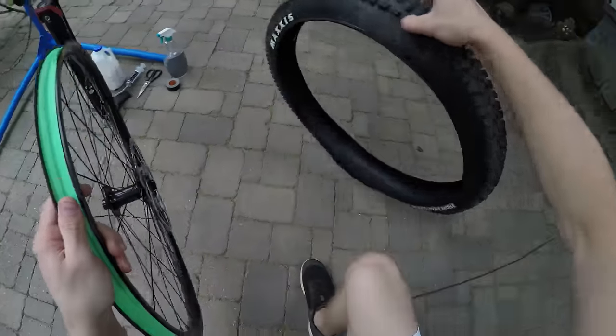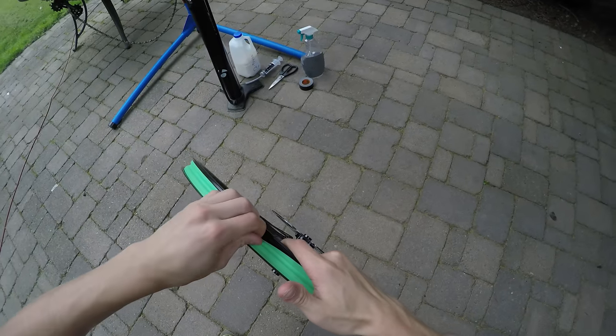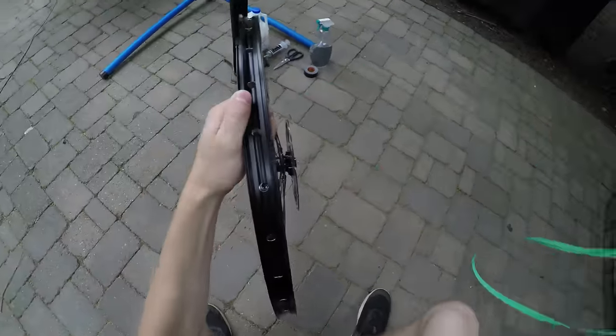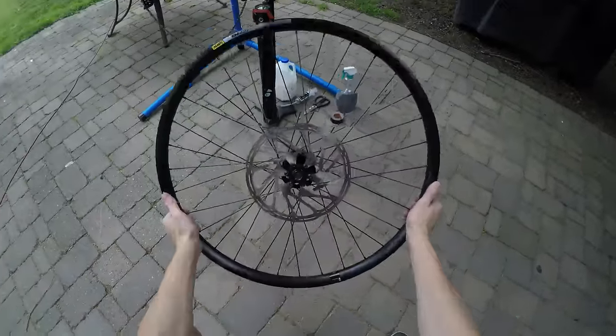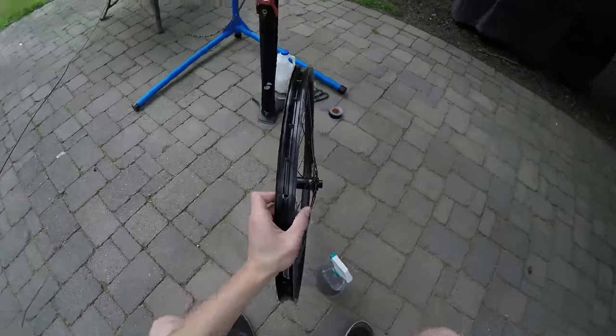Take your tire and finish taking that off. Then you can go ahead and remove the rim strip — set that aside for another day if you ever need it. On to the next step.